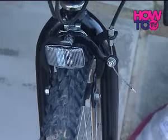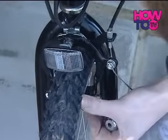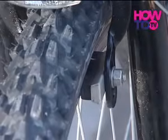First, identify the type of brakes on your bike. This bike has cantilever-type brakes. Whichever one you have, they must be set up properly.